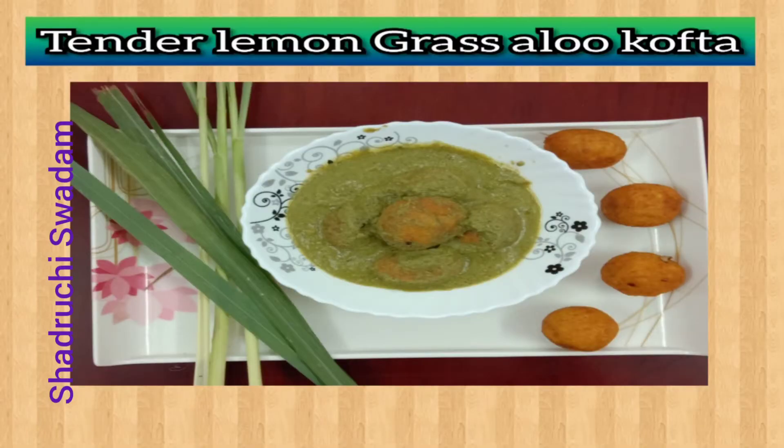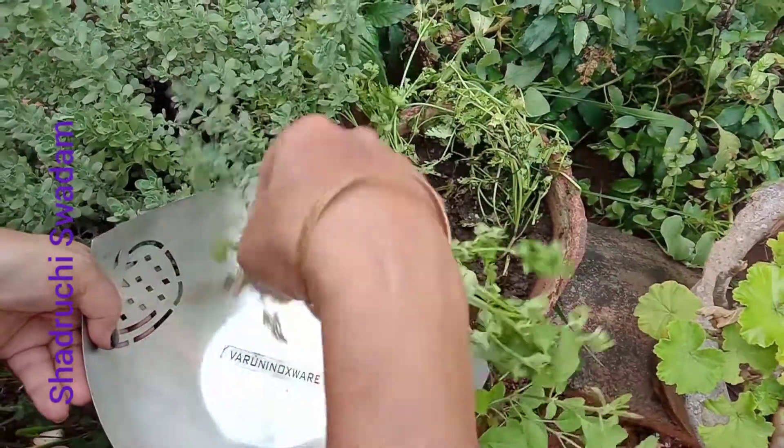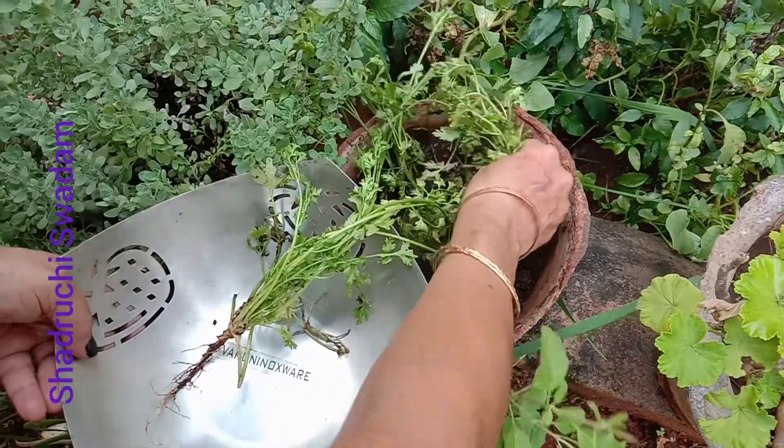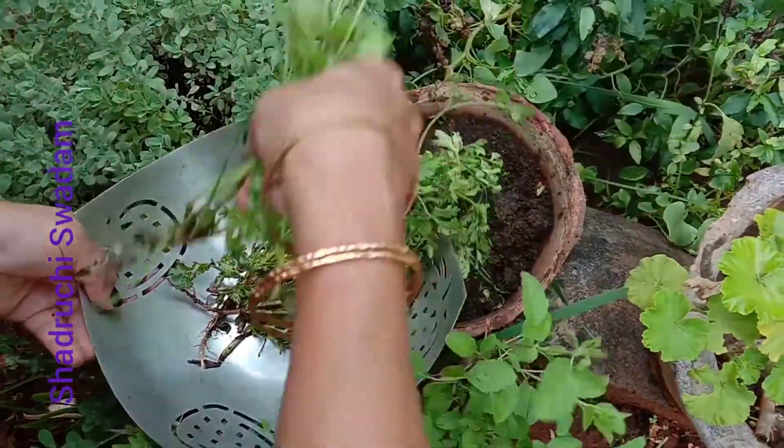Namaste guys, today we are going to show tender lemongrass aloo kofta. This is a most unique recipe. We are collecting the required ingredients from our garden — we have taken coriander.